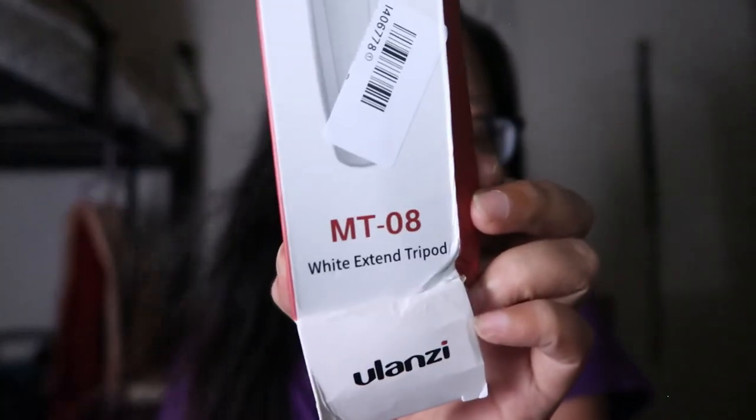So if you guys are interested, ang model na ito is MT-08 — MT-08 white extend tripod. Meron din siyang black version nito. So yun lang yung unboxing today guys — thank you guys for watching at sana nakatulong yan sa inyo. Sa mga nagsistart palang mag-vlog dyan, maganda tong tripod na to.